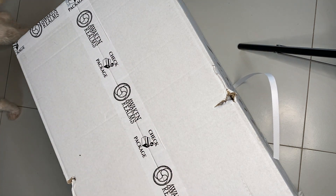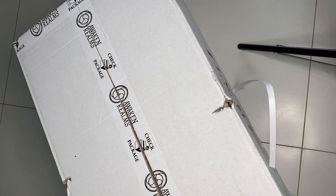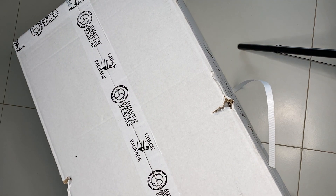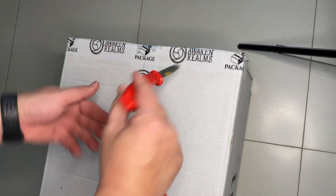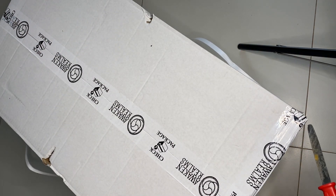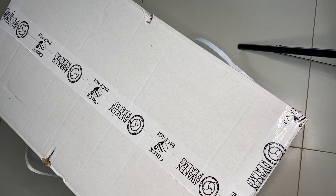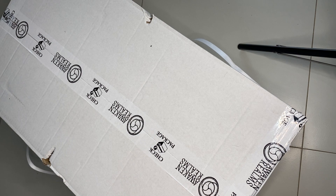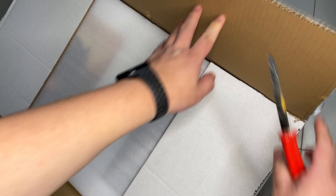Their boxes usually come with the title on the outside, which can be a good thing but also a very bad thing, because that means people actually know what's inside. I haven't heard of anybody getting their board games stolen here, but potentially I think there's a problem - Awaken Realms might want to think about it. Of course it is a nice touch to see your box containing all your stuff coming in.